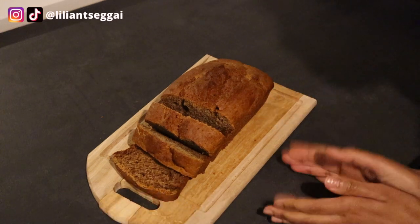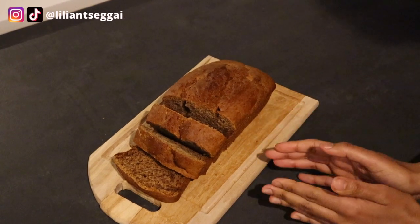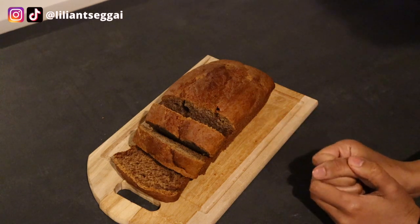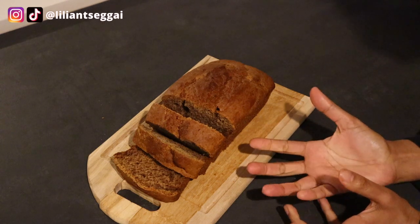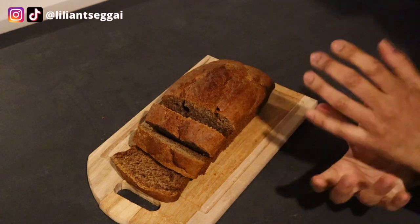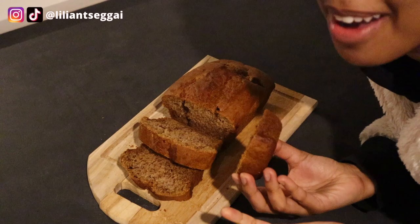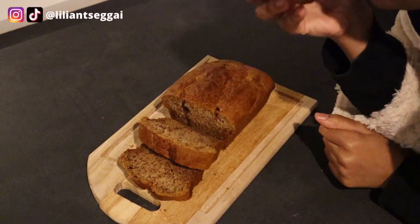Anyway, as you can see the recipe called for 50 minutes in the oven but I had to keep it in there for almost two hours. So you should just keep an eye on your oven when you make this recipe — some ovens have stronger power than others, which kind of explains it. So yeah, just keep an eye on it. Let's try it out now. I'm going to try out the butt piece. I look a little crazy today but let's try it.